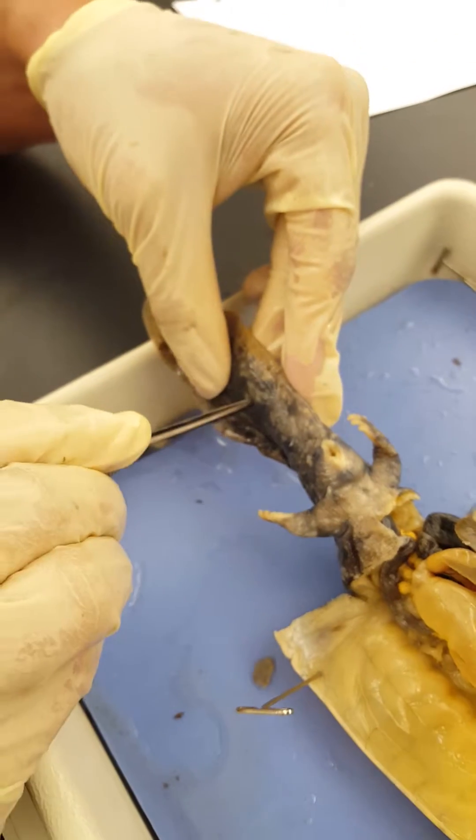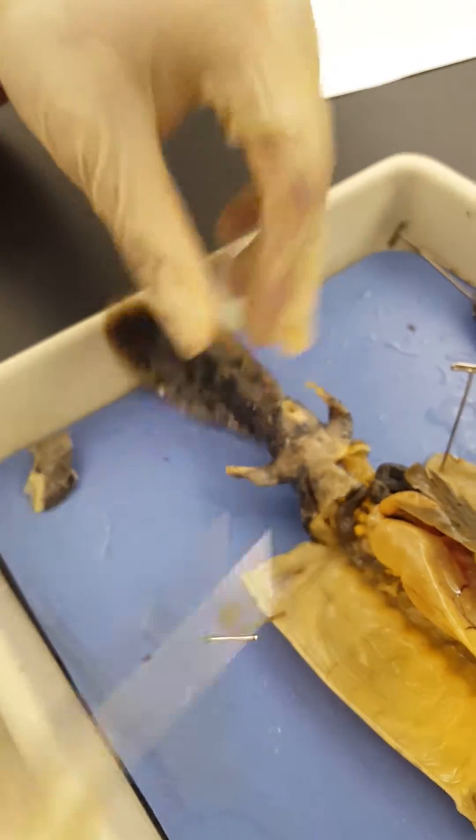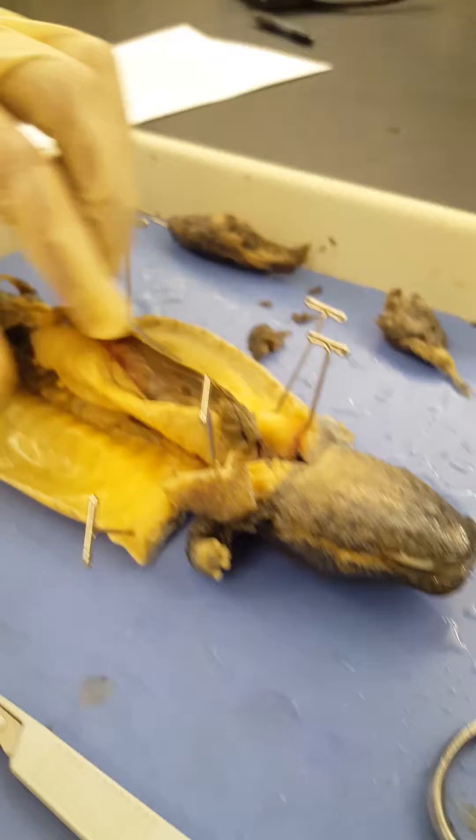This is the lateral tail — a laterally compressed tail. These eyes on the salamander are very small. It has four fingers. And that's it.